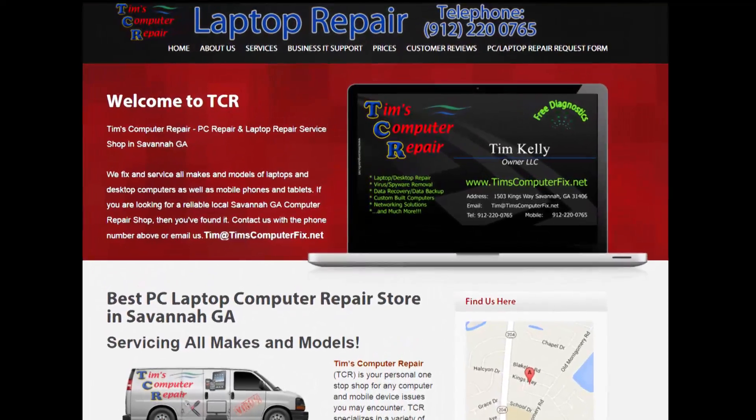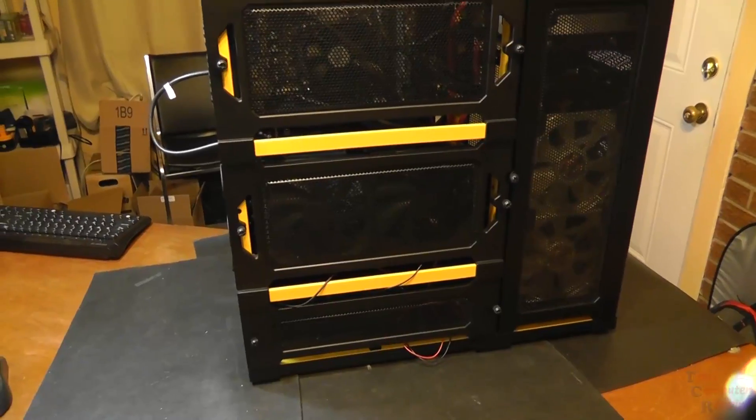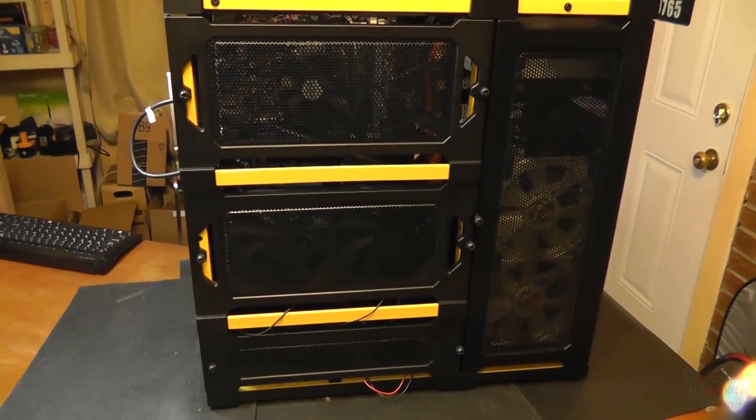Contact me at TimsComputerFix.net to find out how you can ship me your laptop for repair. Hey everyone, Tim here from TimsComputerFix.net.